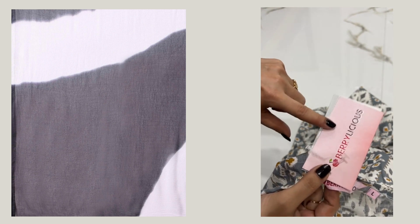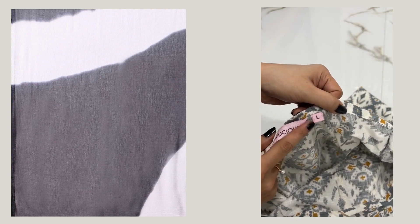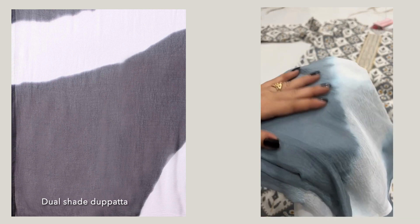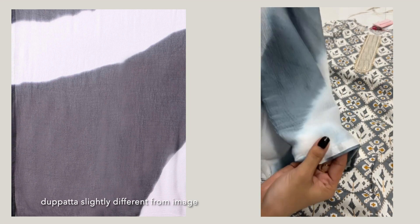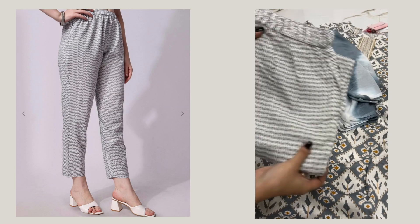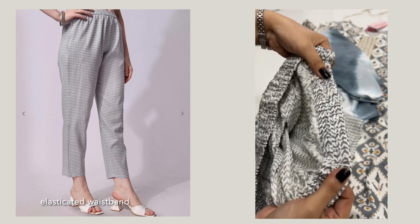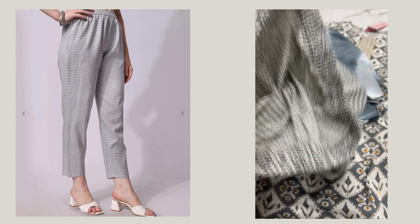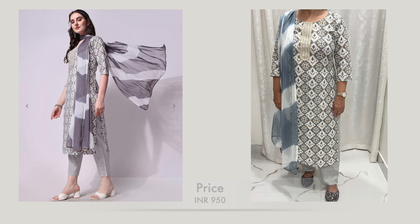This is from the brand Berrylicious — this brand I am trying for the first time from Rjio. I got a size large for my mother. This is a dupatta which is in dual shade — a light and dark grey combination. It is a chiffon which is very light. The pant has an elastic waist. The print compliments the shirt. Now you can see how it looks after wearing it.